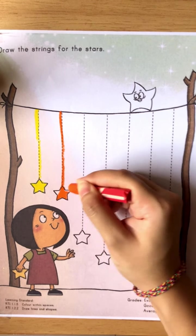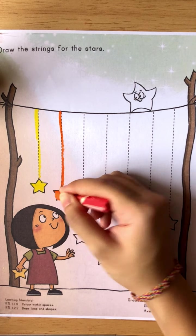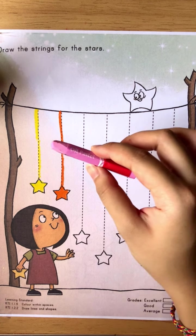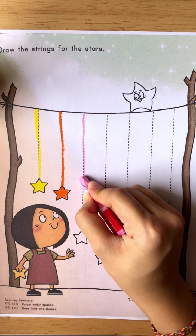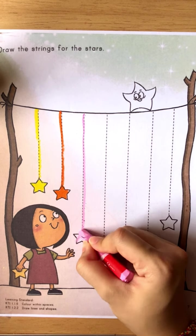Okay, good job. Now for the third line, we are going to use pink. Take out your pink crayon. Draw the same way — from this line go down and reach the star. After we reach the star, we color it.